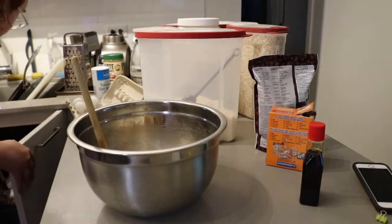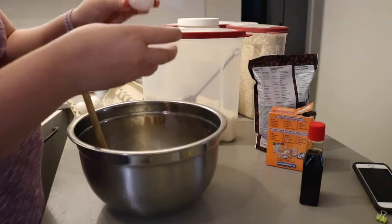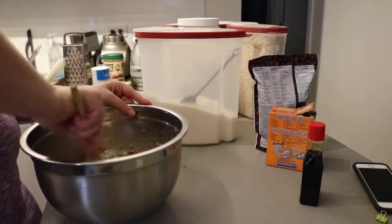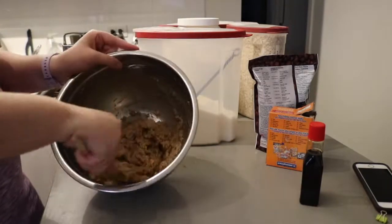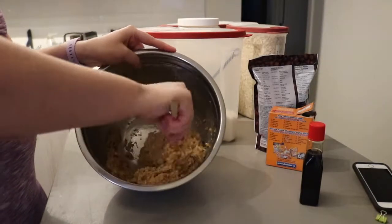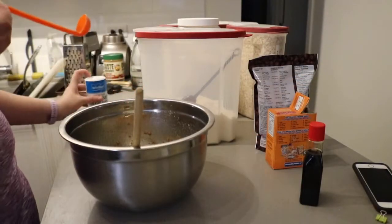I crack my eggs by tapping them on each other — I don't know why, it's just how I do that. Once those are in your bowl, mix together again until you have a super loose dough and everything is really well mixed in. It's okay if it looks a little separated at this point — that'll all change when you add the flour.